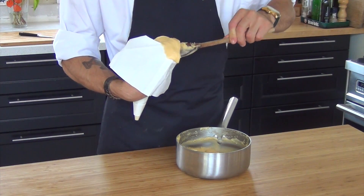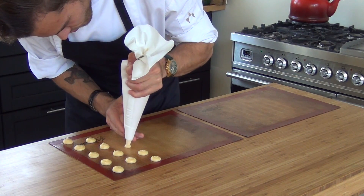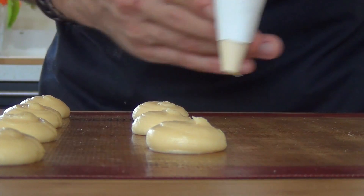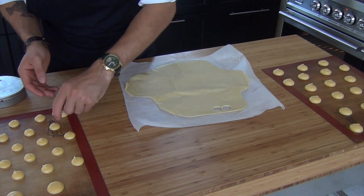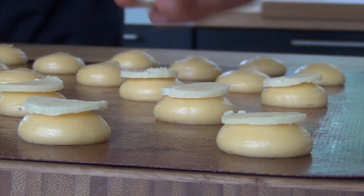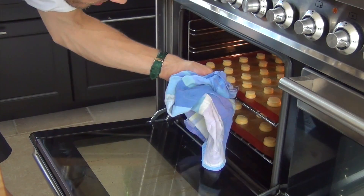Put the dough in a piping bag and pipe small rounds on one sheet and bigger rounds on the other. Cut the frozen craquelin dough to the shape of the rounds and put them on top. Bake them at 200 degrees Celsius for about 15 minutes.